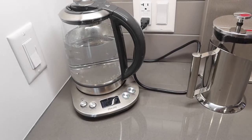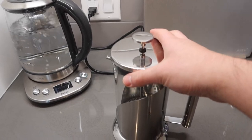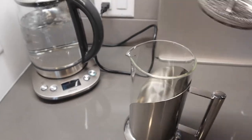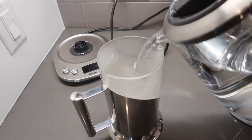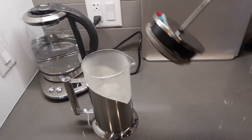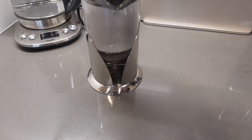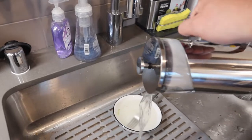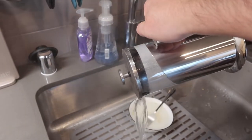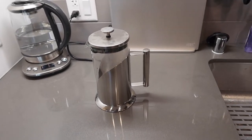The first thing I want to do is boil the water and clean the inside. So I'm going to let this finish boiling first, then take the plunger part out. Once you take it out, you pour the water inside, put the lid on top, and bring it up and down a few times to make sure it's clean. Once you do that, pour it out and feel free to repeat that a few times.